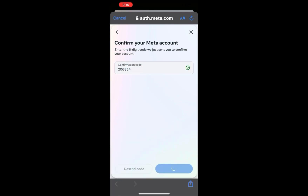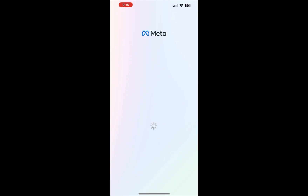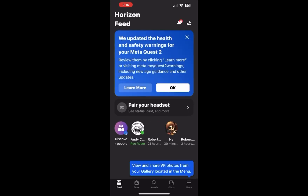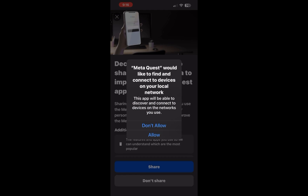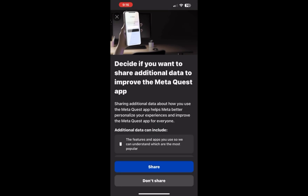The email contains a PIN code, so that's what I entered in. After that, it will show you your Meta Quest access — that's what the app looks like.